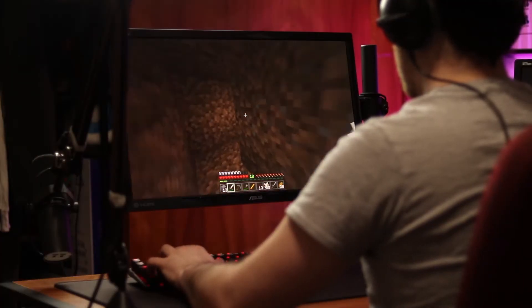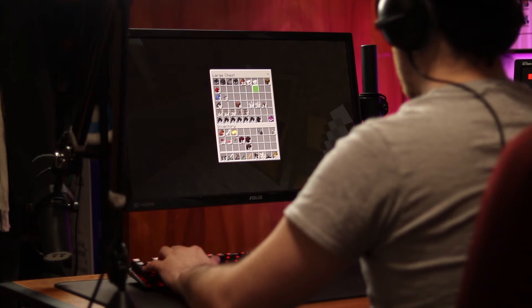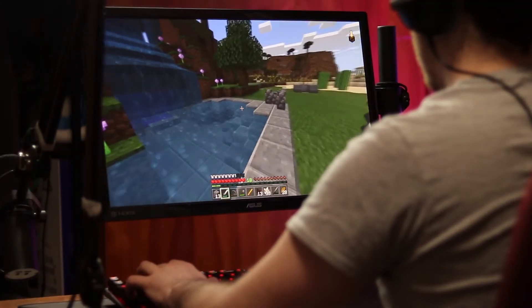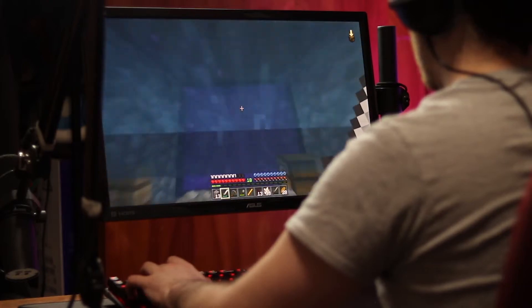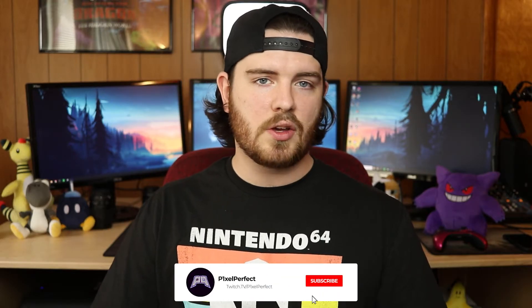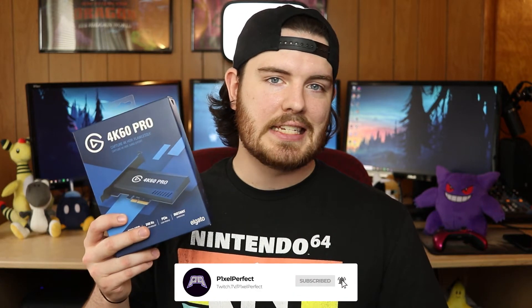Dual PC streaming setups are typically used to get the best gaming performance out of your gaming PC, especially if you're going for high frame rates, while letting your streaming PC be the workhorse and do all the encoding for stream. For today's example, we're specifically going to be using Elgato's 4K60 Pro capture card — this is the Mark II, the second generation of the capture card.